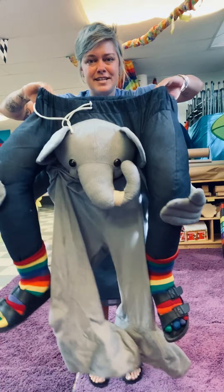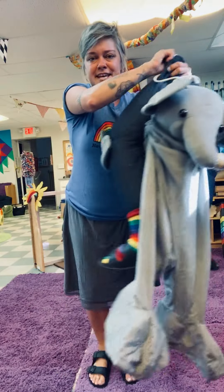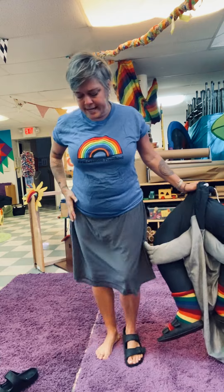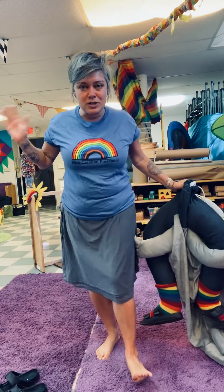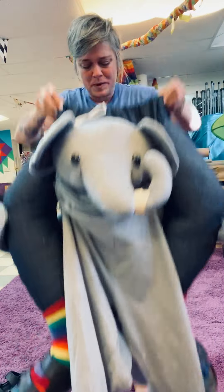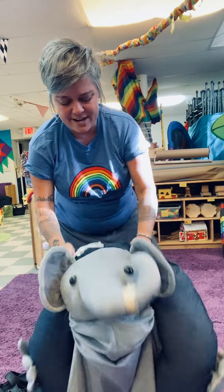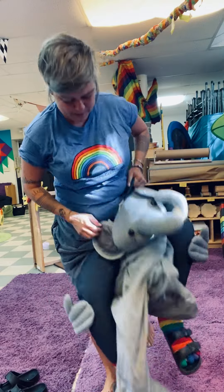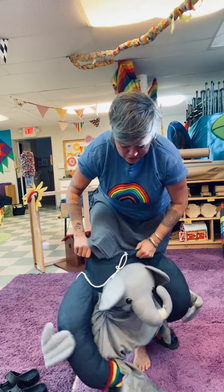So I want to show you how I put on that costume because it looks very confusing for a lot of people. This is the elephant costume I'm talking about. I'm gonna first take off my shoes but I can just leave my clothes on, because it's a costume I just put on with my regular clothes. I have to put my legs in here — my legs go in the elephant part. So that's the first tricky trick.